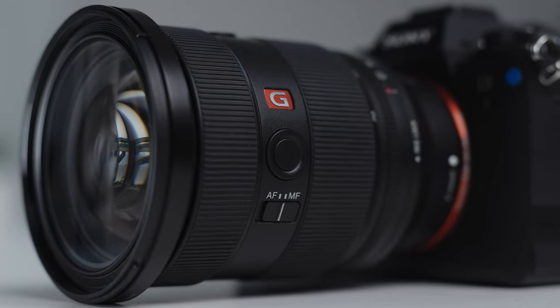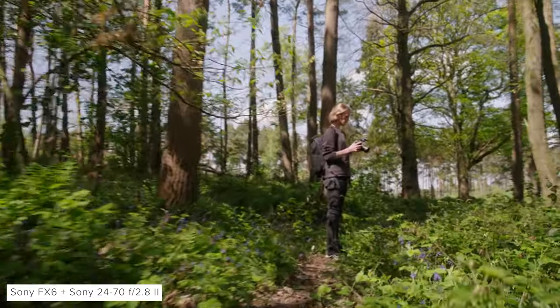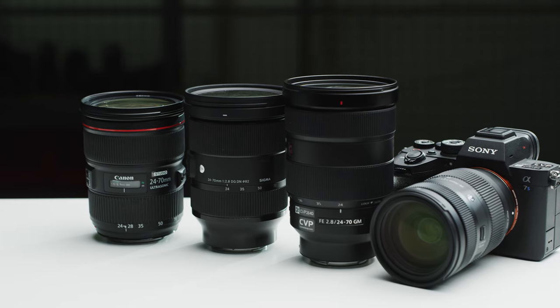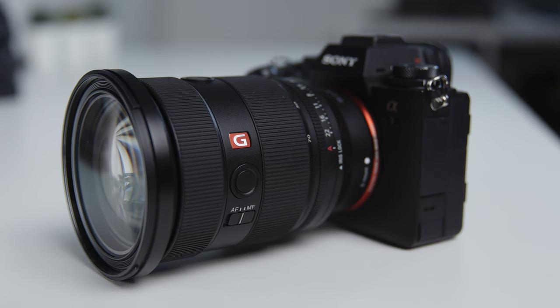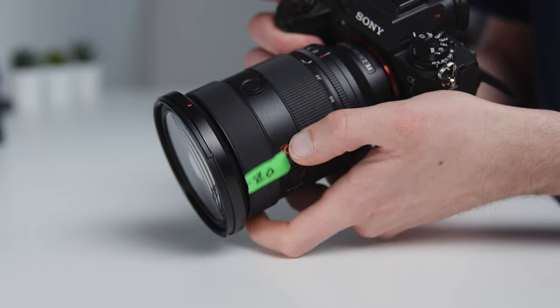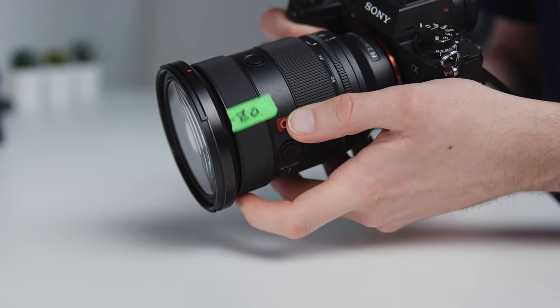The lens features a new optical design with 20 elements in 15 groups, including a range of different element designs to improve overall performance over the previous generation. Sony have not added any form of lens image stabilisation, which is a shame as it could have really separated it from the crowded market of mid-range general purpose zooms for E-mount — and users of cameras like the FX6 or FX9 would have really appreciated it. The lens features four XD linear motors, and from our testing the focus throw is somewhere around 140 to 150 degrees, which is consistent and linear — exactly what you want for video. Autofocus performance is awesome; tracking is excellent and when paired with modern Sony cameras it's an absolute dream to use.